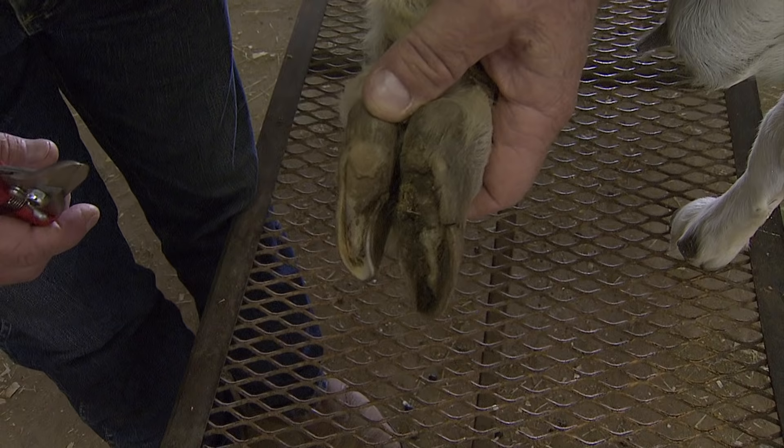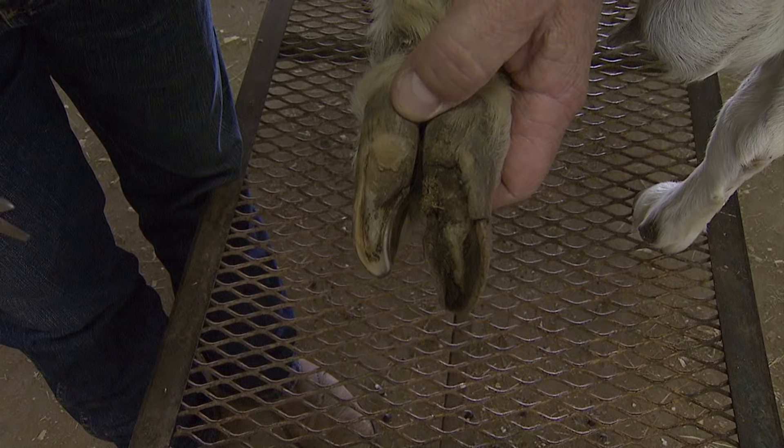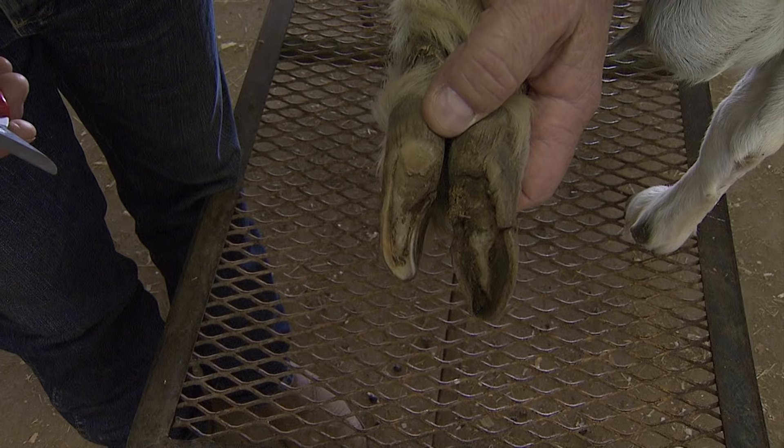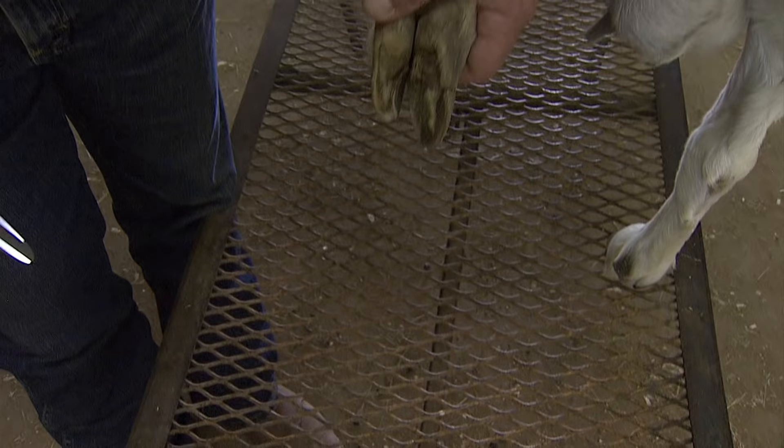You'll notice that the toe on the left has been trimmed — this is a normal toe and looks real good, she's in good shape to walk. The toe on the right however hasn't been trimmed, it hasn't worn off, and it's starting to overgrow and turn and roll the toe to where this doe is going to walk incorrectly, and if left untreated may in fact cause her to be lame or crippled in the future.